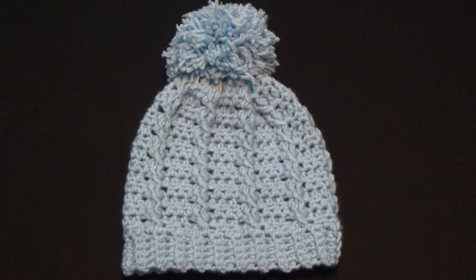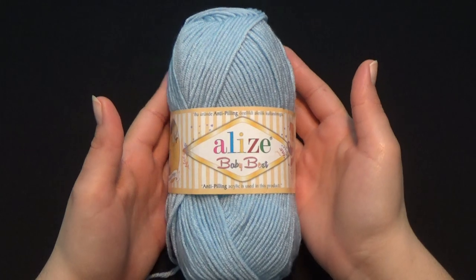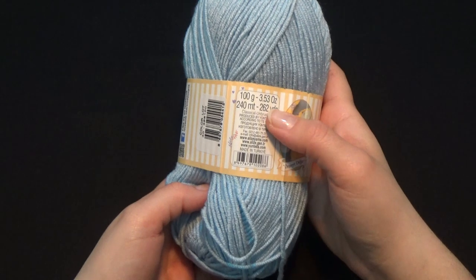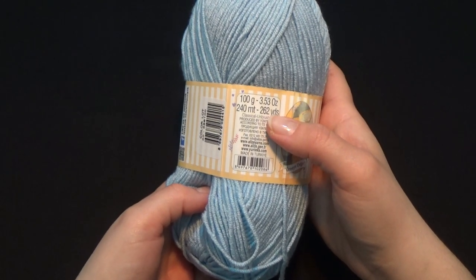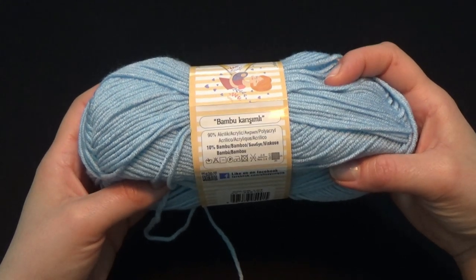In the next video we are also going to see a matching jacket with the same exact cables — it's coming out really nice, probably next week. Now let's see the materials we're going to use. The yarn I'm using is Alize Baby Best, which is 3.53 ounces, 262 yards each skein, 90% acrylic and 10% bamboo.